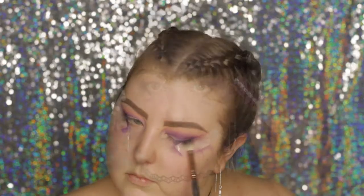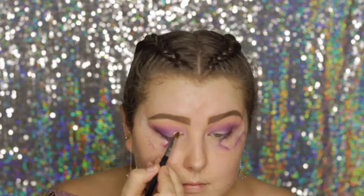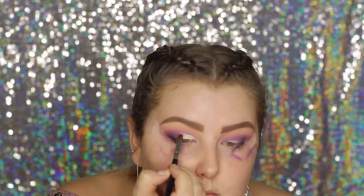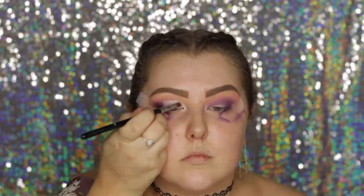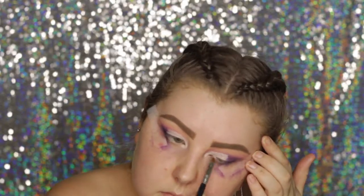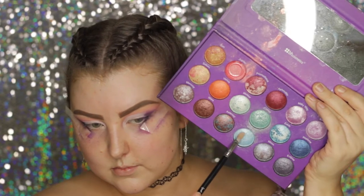Then I took my Tarte Shape Tape Concealer and an E56 brush and did a kind of half cut crease effect — I applied it to the lid and stopped about three quarters of the way out. Then I took the BH Cosmetics Galaxy Chic palette.